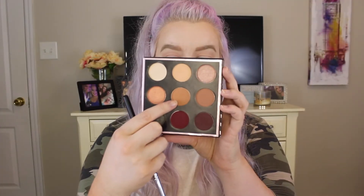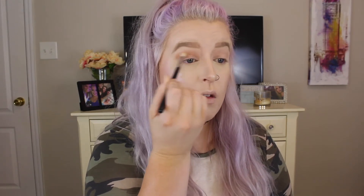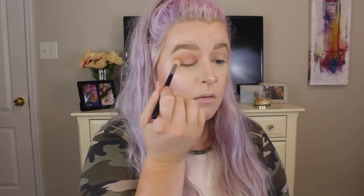After we blend on both eyes, we're going to pick up the shade Sora, which is this middle color right here, and begin to put this in the crease as well. I'm using the same 441 brush from Morphe, keeping it a little bit lower and applying it mostly on the outer corner first. Then I take the excess product and start to go in. We want to start heavy on the outer corner because that's where we're going to have most of the colors, and as we lose product on the brush we blend back and forth. This color is really going to give our smoky eye some warmth and depth.